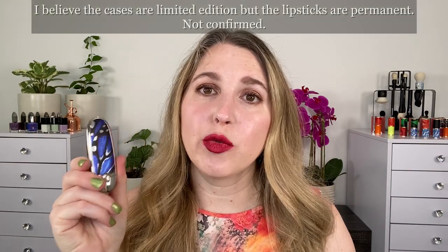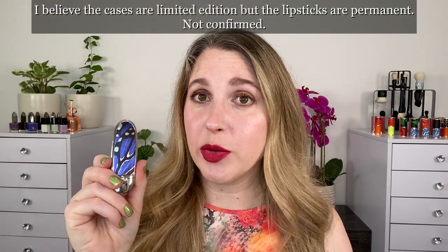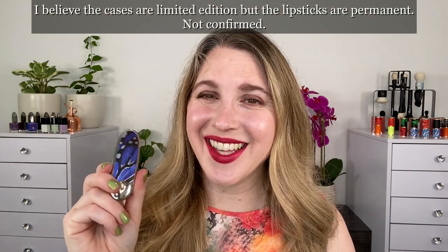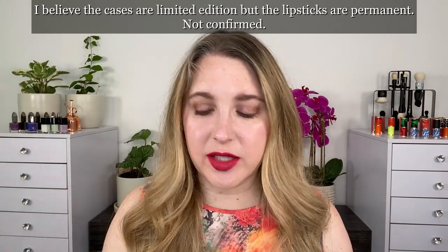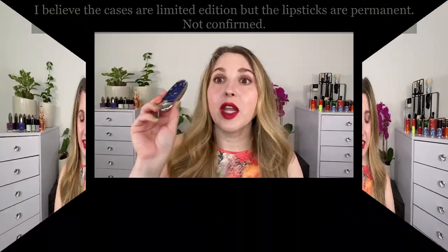Hello and welcome. My name is Lexi and here I like to talk about luxury beauty. Today we are taking a look at the new Guerlain Rouge G Fall 2022 Butterfly Lipstick Cases and the new Velvet Metal Lipsticks. I picked up three shades and all three cases. Let's take a look.